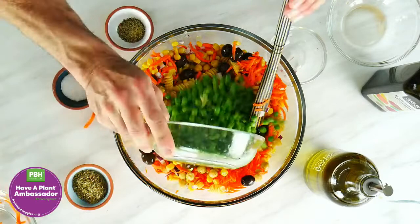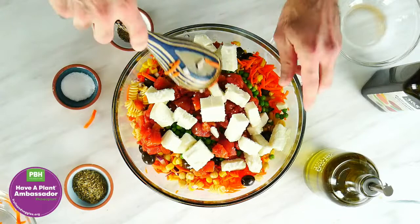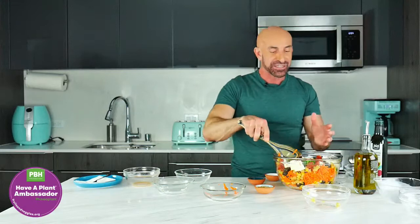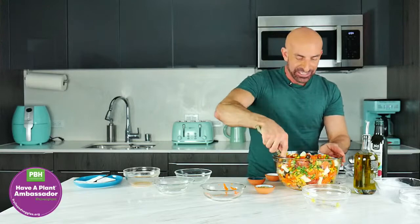Then we add peas, canned tomatoes, and then we're going to end with the queso fresco. By the way, if you cannot find queso fresco — which we use a lot in Latin cuisine — you can always use feta cheese. It has about the same taste; queso fresco is a little lighter. Now for the other pantry items.